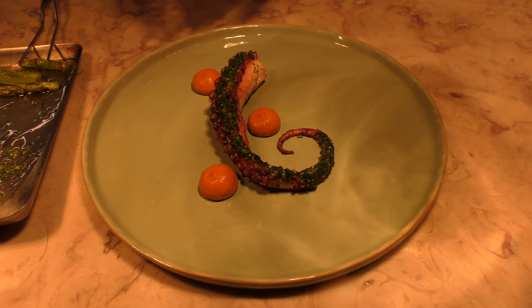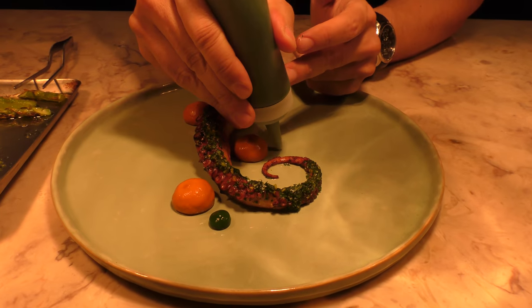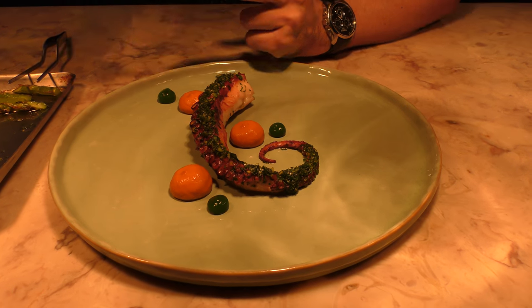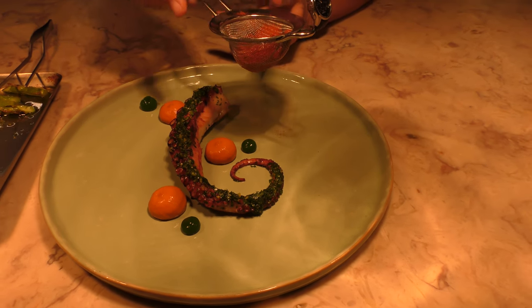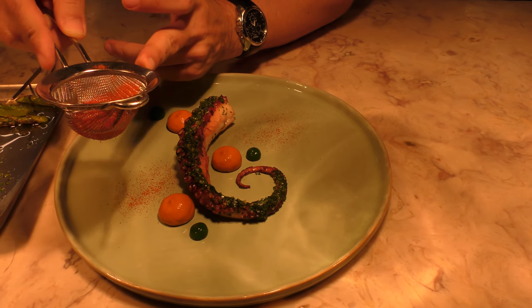Then we're going to add the gel, three dots. Then we're going to add some smoked paprika, just to have a little smoky taste with the octopus.